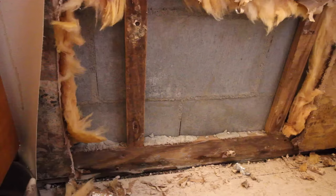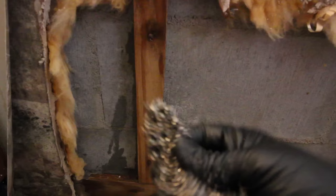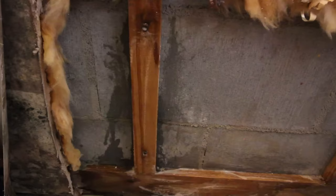Begin by applying the detergent to the wood. Try not to oversaturate the material. Clean the wood using a stainless steel scrubbing pad. Scrub the wood until visibly clean. Use the paper towel to dry the excess water from the surface.